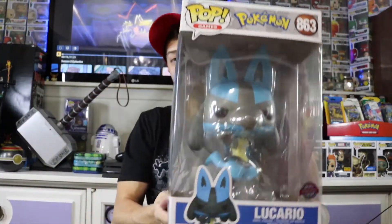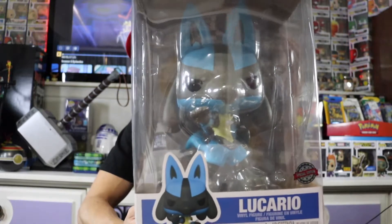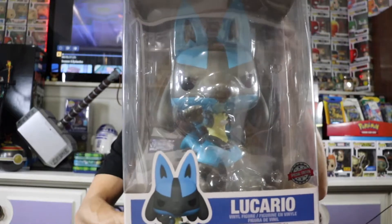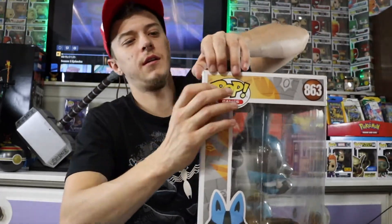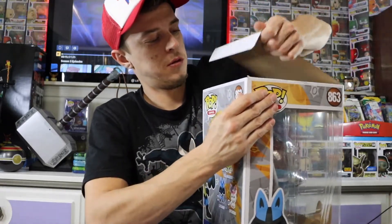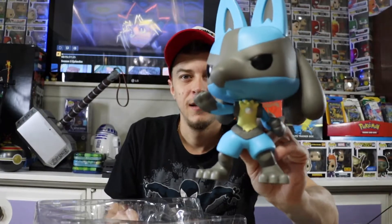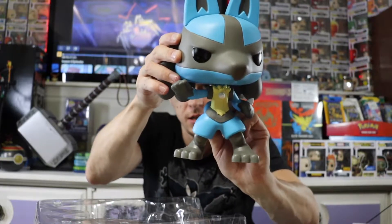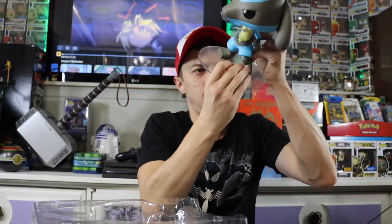Let's go into a Pokemon pop — we've got the 10-inch Lucario. I believe this was a GameStop exclusive, and I got it from GameStop. I'm not sure why it has a special edition sticker, but I didn't want to pass this one up. It looks super cool out of box. It looks like his head actually moves, and he does have a base to help him stand. My only Pokemon 10-inch pop, but a pretty cool one.